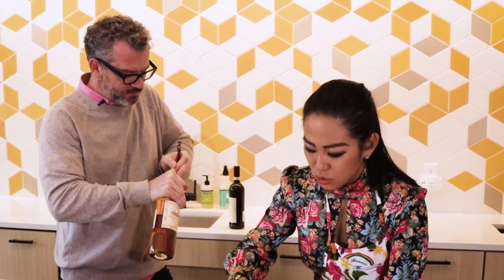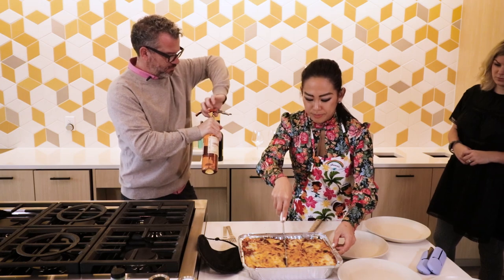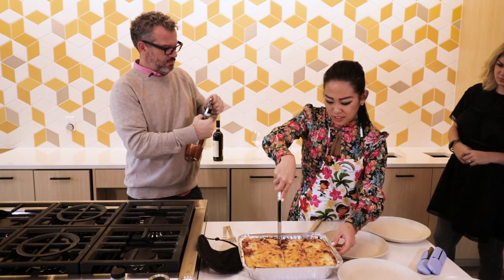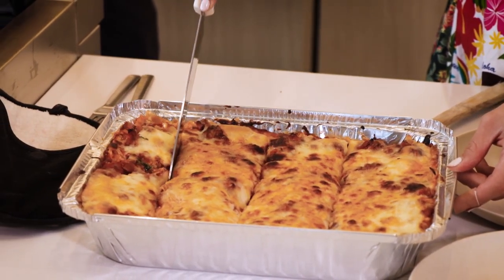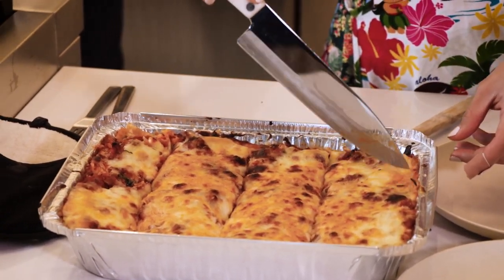I'm so excited, you guys. Every time I cut my lasagna, I'm like — how many columns, how many rows? It's like the Asian brain in me — let me methodically do this. How does that look? It looks good, right?